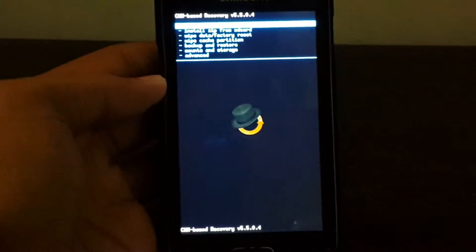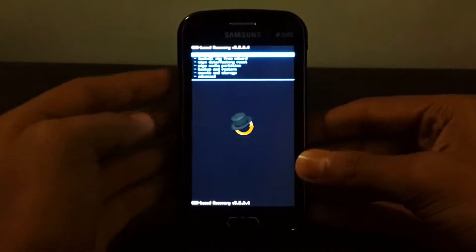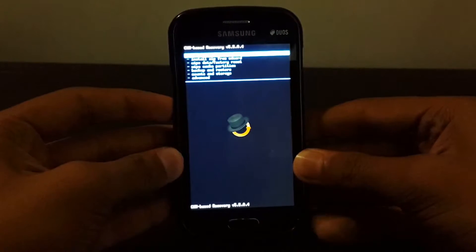Hi guys and welcome to the installation process of the S5 Firearm ROM on the Galaxy S Duos.